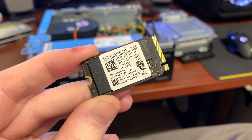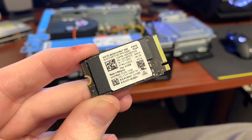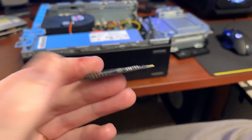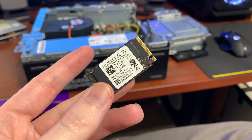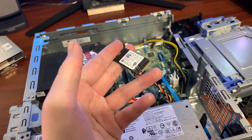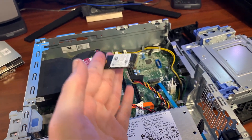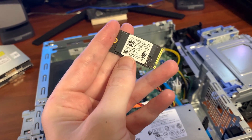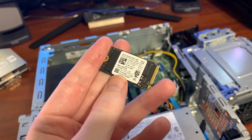The NVMe I'm using is out of my Legion Go — it's 512GB, which is going to be more than enough. If I really want to upgrade to a higher-capacity drive down the road, it'll be easy to do that. I plan on eventually doing that, but since I just want to get this thing up and running and make sure it fully works, this will do the job just fine.